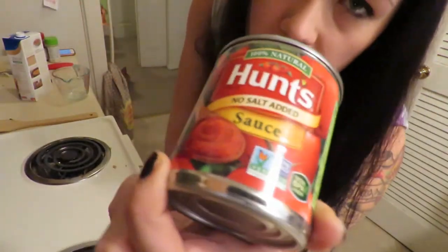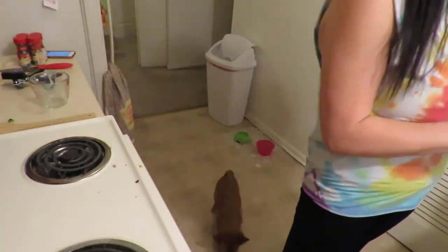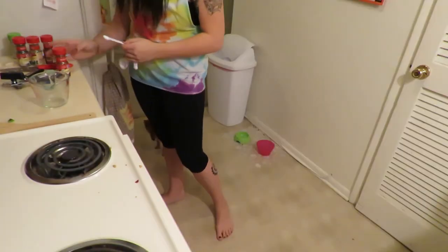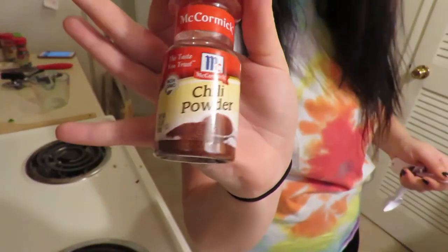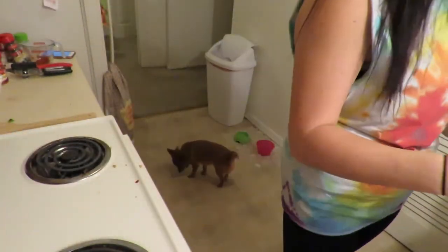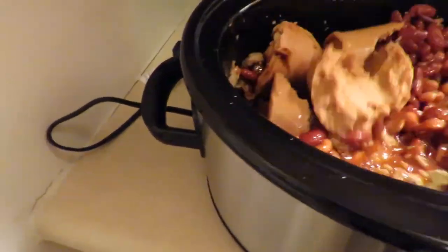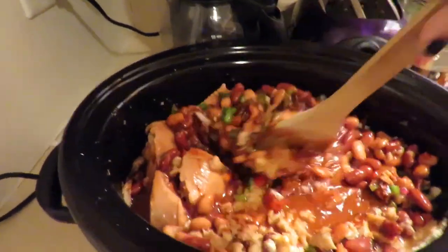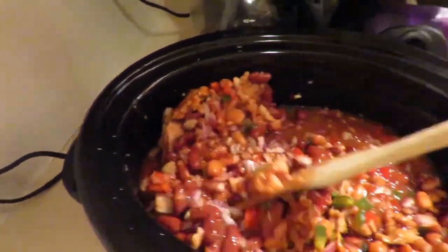No salt added tomato sauce, 1.5 tablespoon garlic powder — but I used garlic salt — black pepper, paprika, oregano, chili powder, pinto beans, kidney beans, refried beans, and 2 tablespoons flour. Now that I've plopped all my ingredients in the crock pot, we're just going to stir it all together. This is a very appetizing sound, but it's going to be delicious.